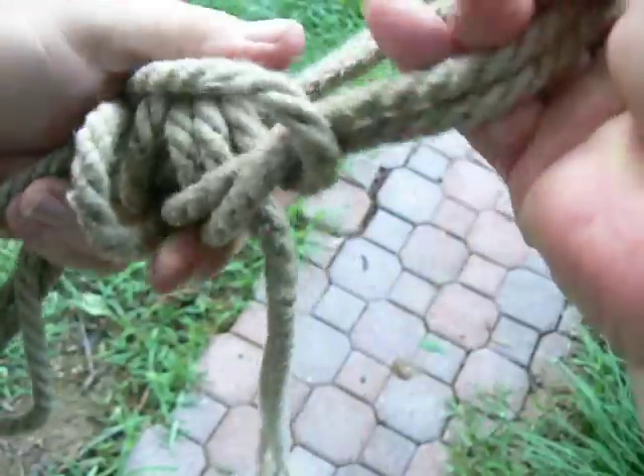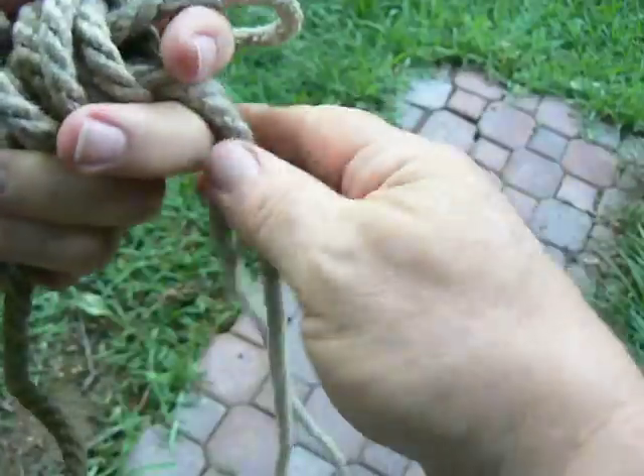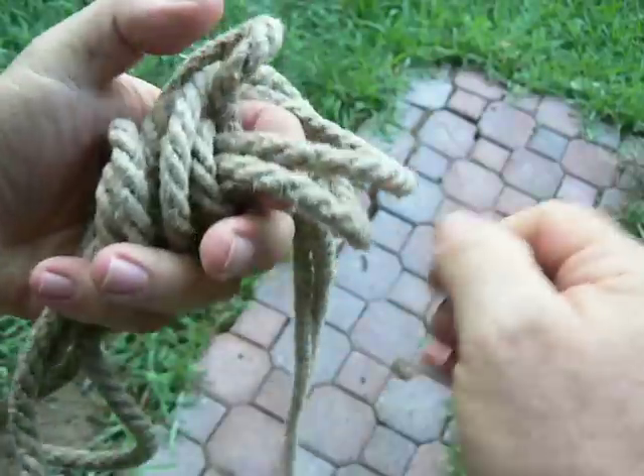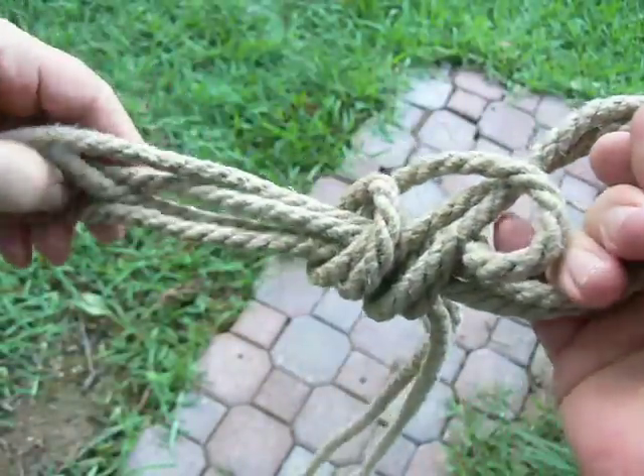That's all there is to it. You dress that up a little bit, and it snugs right up.